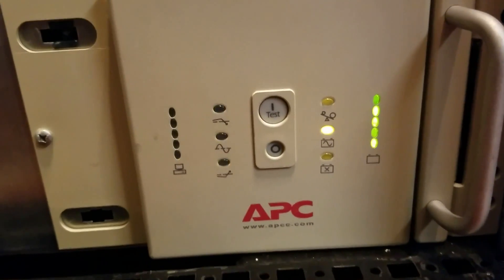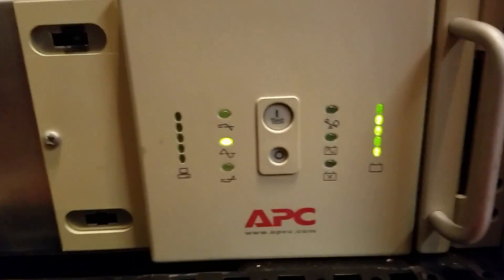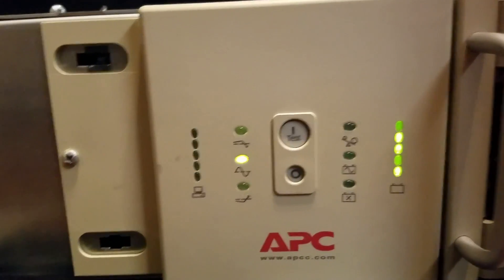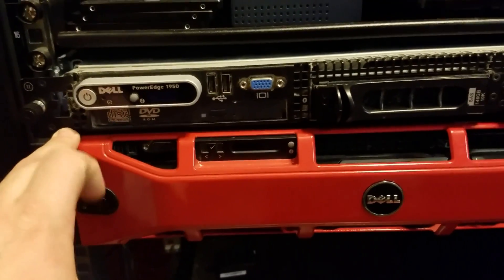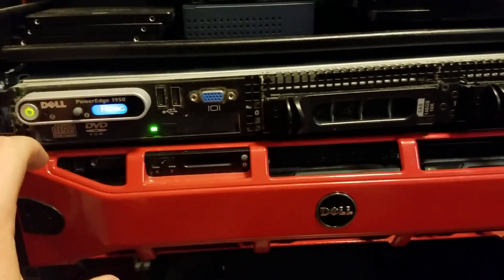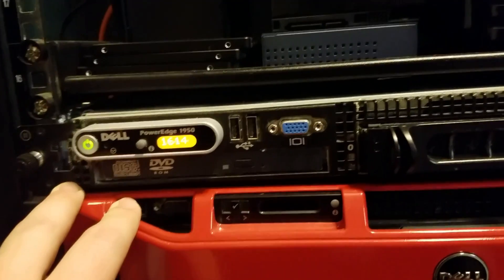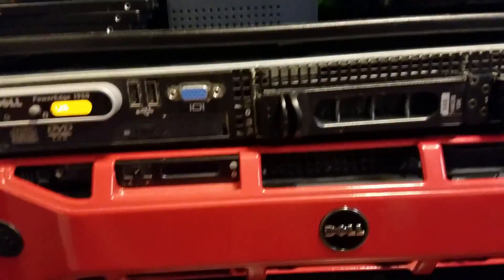There was a testing beep and a transformer moment with the fan going. Battery shows full green, AC is stable, fans are off, and we've got no load. Let's put a little load on her — we'll turn on the 1950. The 1950 is alive. It's not happy because I only have one power supply plugged in, but otherwise she should be fine. Sweet!